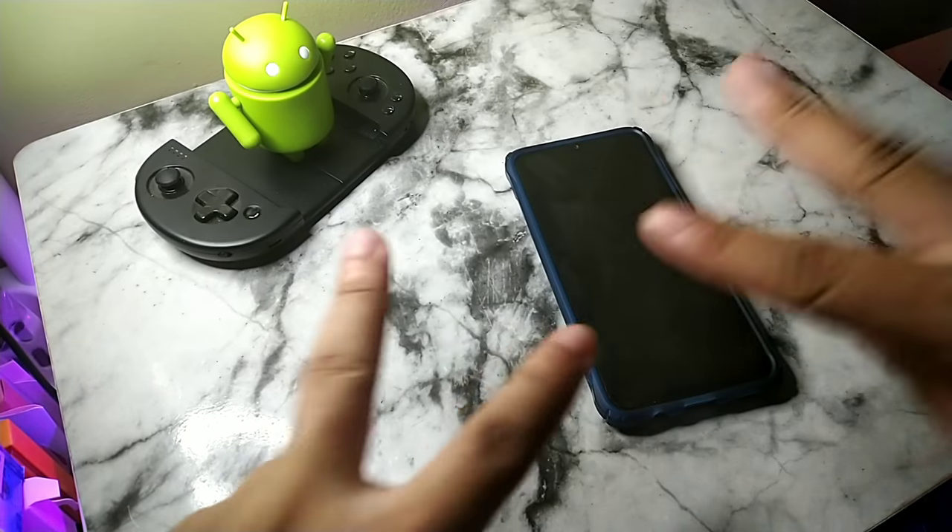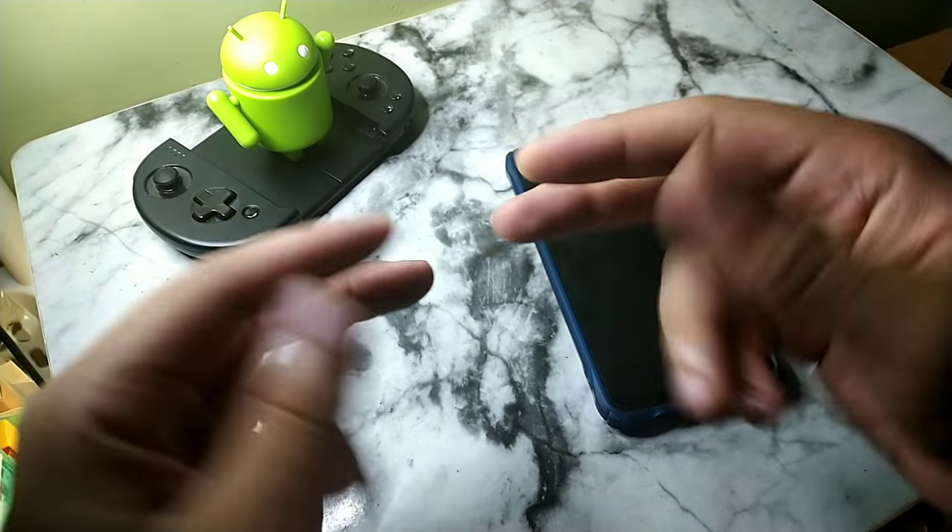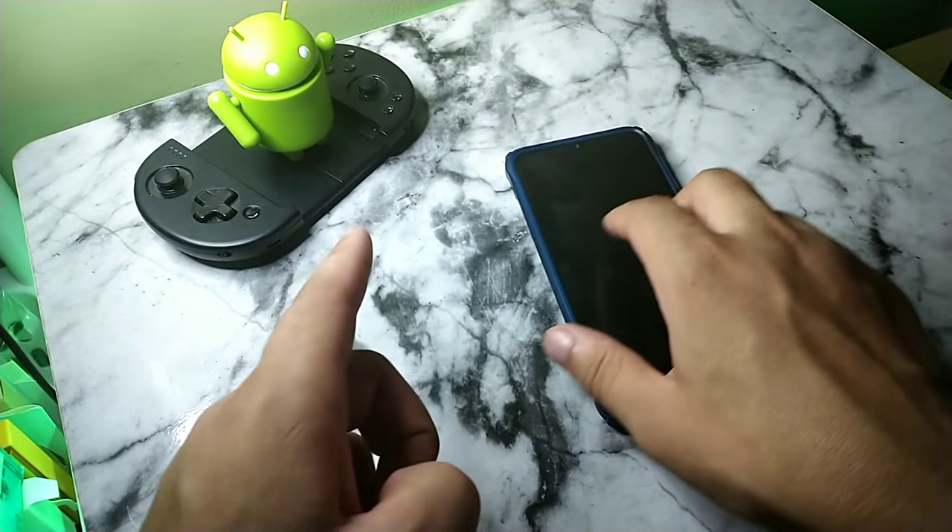What's going on guys, it's your boy Serana. Welcome back to the channel — thank you for subscribing, definitely appreciate every last one of you. Today we're going to talk about the Samsung Galaxy A30.